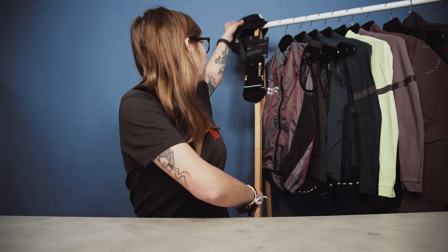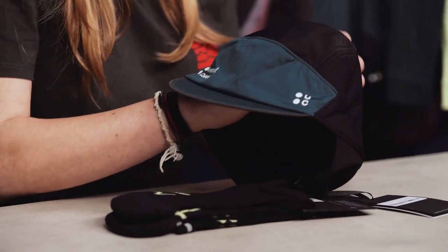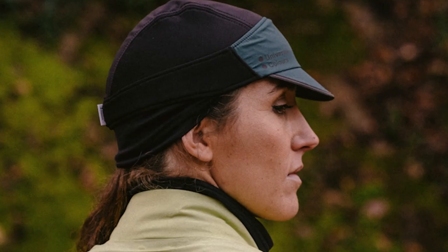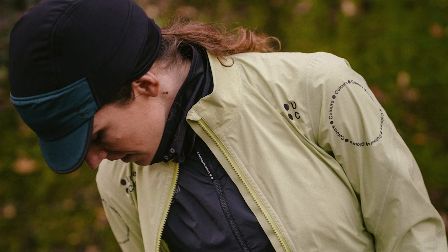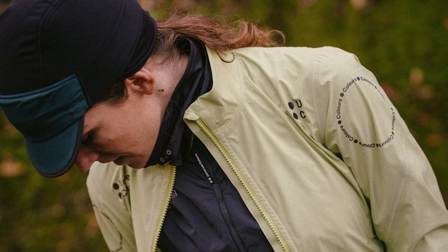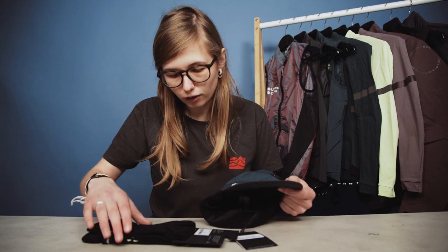Starting off with a couple of accessories, such as this little winter hat. My first impressions were that it was extremely soft. The elasticated band all around with the small peak — this is definitely a piece for the cooler months, but I was just surprised at just how soft and warm it is, and it's available in two different colors.